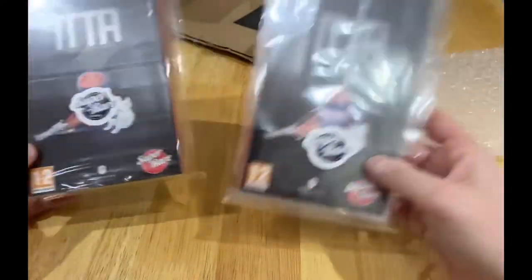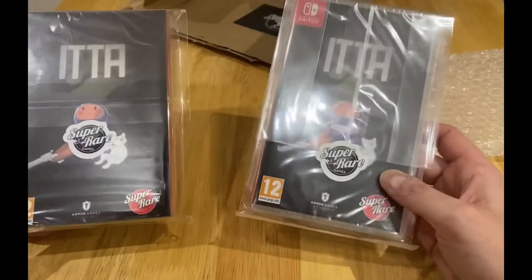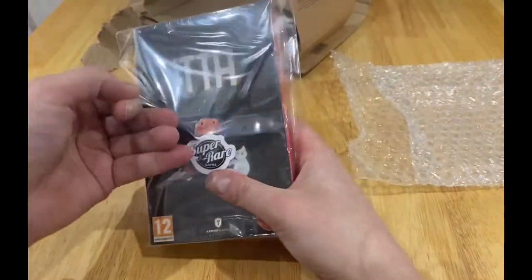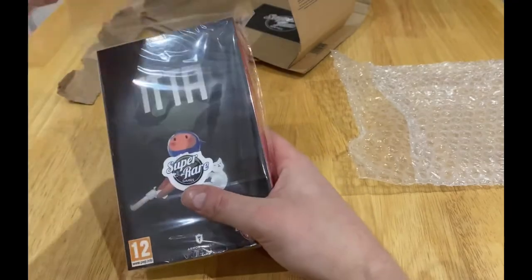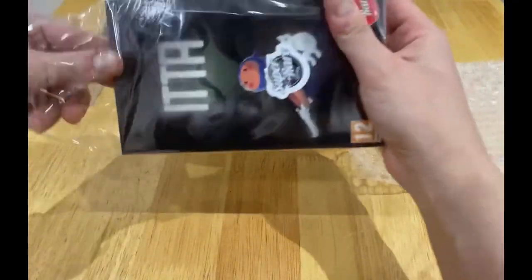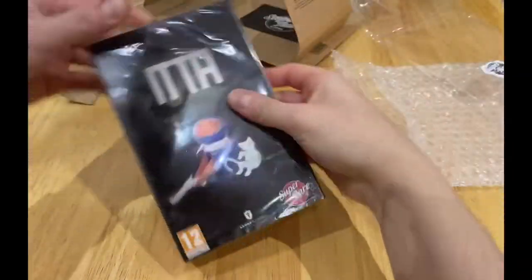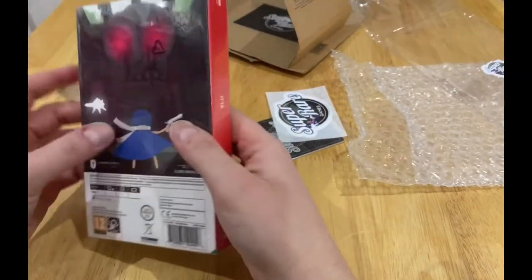Which one should I open? You know what, I still haven't opened any of these yet. Not a steelbook. Let's do it. I should have put the sticker up. Oh, that feels so nice.